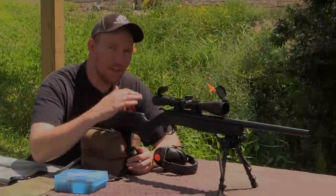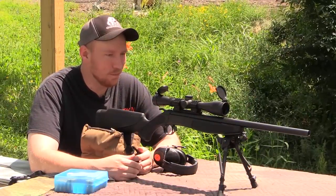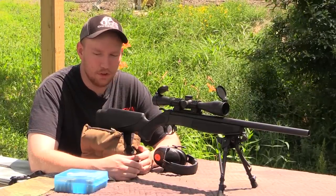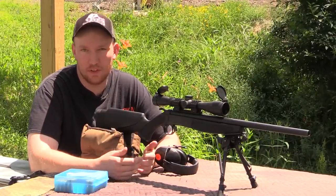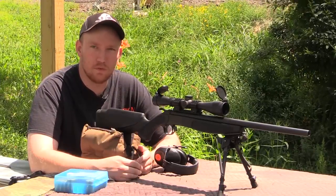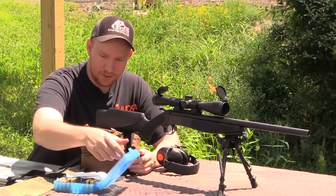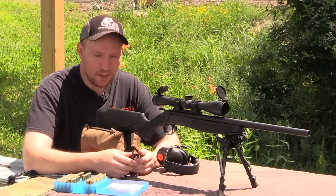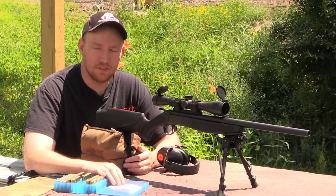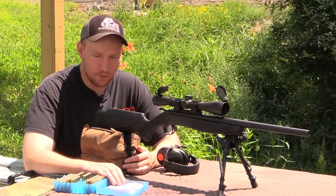We're out today with the CVA Hunter .44 mag. Just picked this up a little while ago — only got 30 rounds through it. Been running a little bit of 180 grain bullets, didn't shoot all that well, but the 240 grain bullets looked like they had some potential. So I put together a little ladder test with them using H110 powder — pretty standard powder. The data says it's getting the best velocity out of any of them, so we're going to run with that.